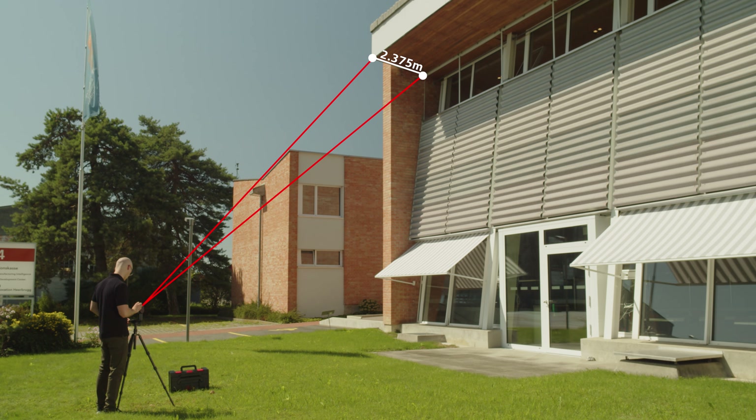If you are only interested in the slope distance between two points, you can use the simple P2P function without leveling first to save time.